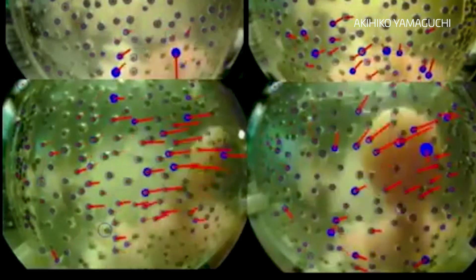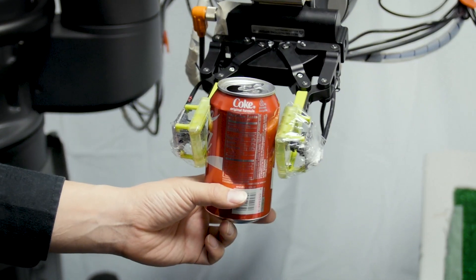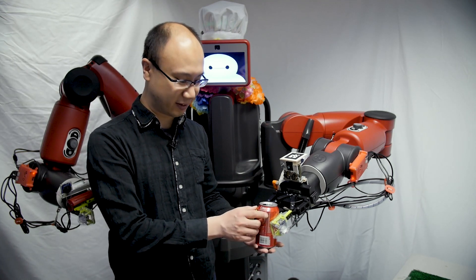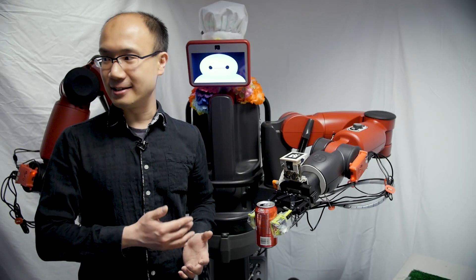The onboard camera is detecting the impact of the object on the skin. The robot can grasp very gently like this, but if the robot doesn't grasp very strongly, it will slip. The finger vision can sense the slippage.